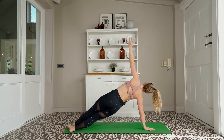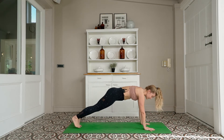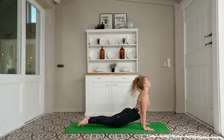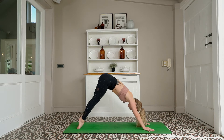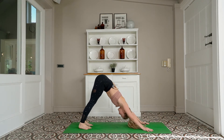Draw your belly in. Inhale — high plank. Exhale — on or off your knees, chaturanga, mid plank, upward facing dog, broad across your chest, downward facing dog. Take the vinyasa of your choice or skip it out completely. Let's take a deep breath in, open your mouth, exhale — top of your space, step step or float, forward fold.